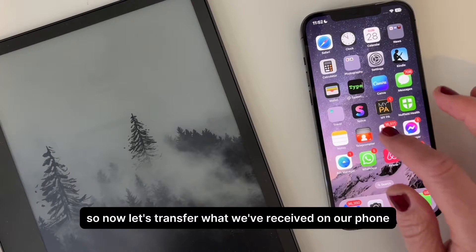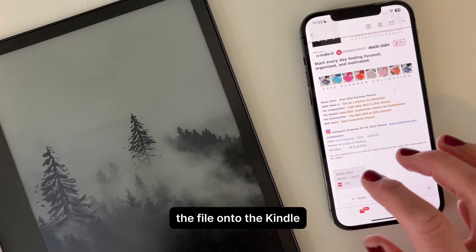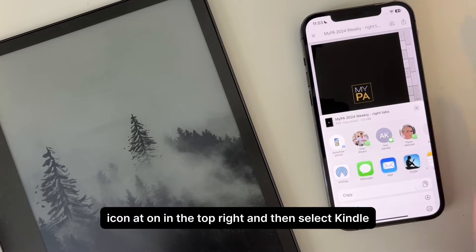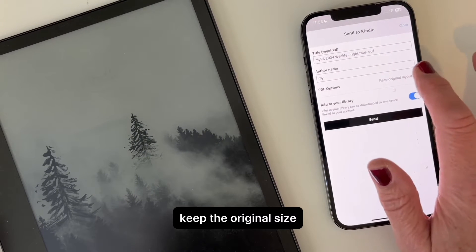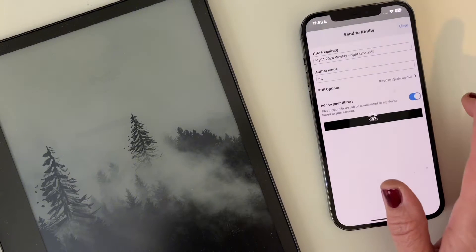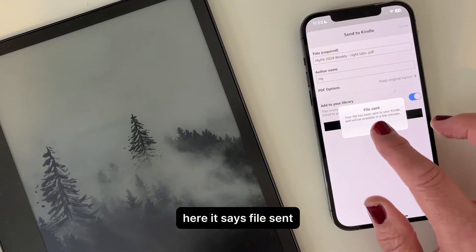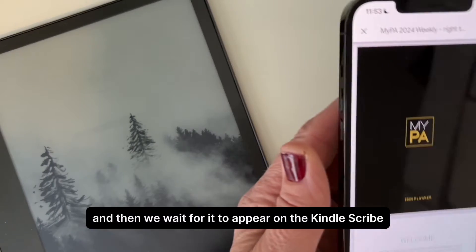Now let's transfer the file we've received on our phone onto the Kindle — it's really easy. Simply open up your planner, then press the little upload icon in the top right and then select Kindle. Keep the original size so you don't need to click anything there, and then just press send. The file will be sent — just click OK and then we wait for it to appear on the Kindle Scribe.